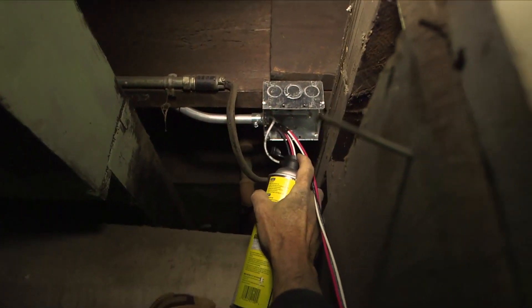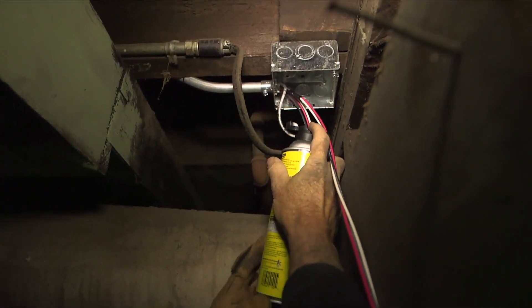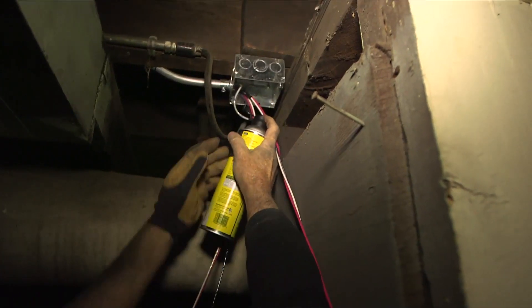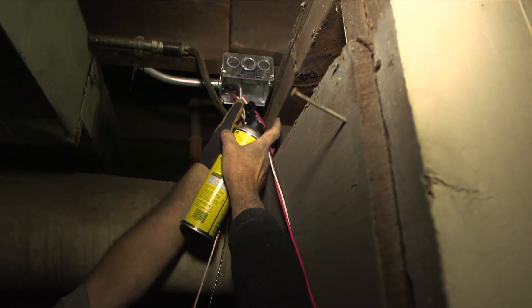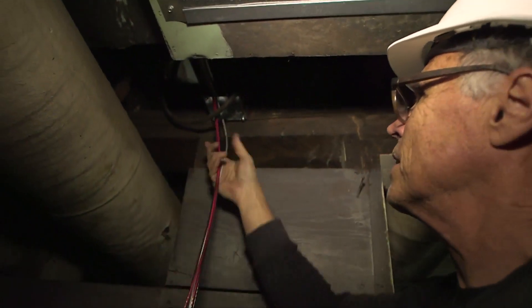For a half-inch pipe, you should hold the spray lubricant for approximately one second — that's all you need. Go ahead and give it a squirt. That's it, that's all you need to do. And as fast as he can pull it, it just slides right in.